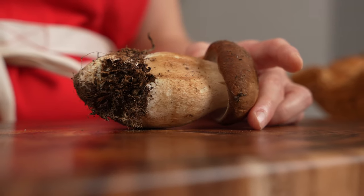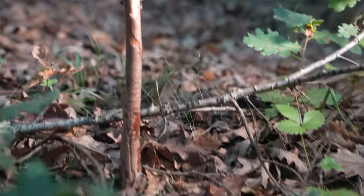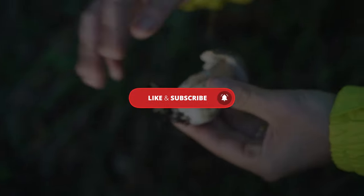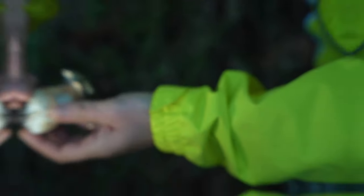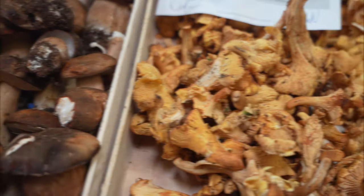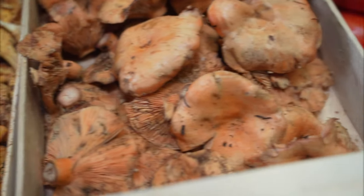Mushrooms are often dirty but notoriously difficult to clean. Mushrooms harvested in the wild grow on the forest floor and are exposed to the elements. They are often sold at farmers markets and can be quite dirty even to the naked eye. Those mushrooms cultivated for supermarkets usually look cleaner, but are often grown in compost or processed with equipment that can still contain pathogens.